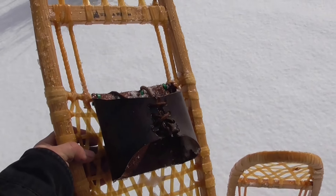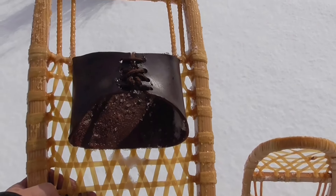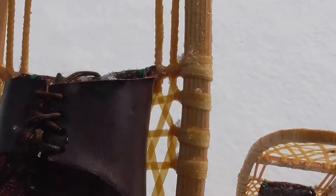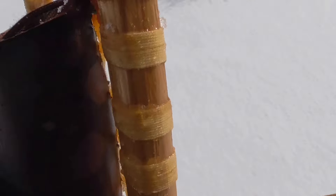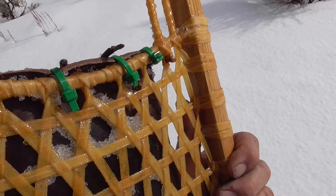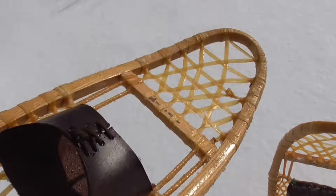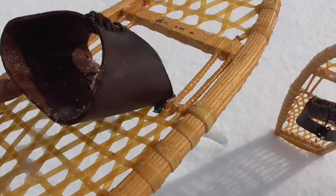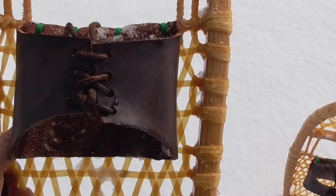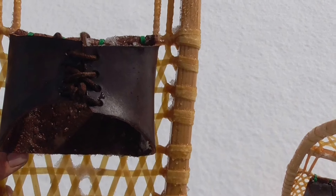I got to thinking about it, and for all the trappers out there that use snowshoes — I came up with a pair of bindings that I copied off of the Russian hunter ski style. I really like these; this is my first year trying them. I put them on with zip ties, and it's a really simple design — just a folded-over piece of leather.